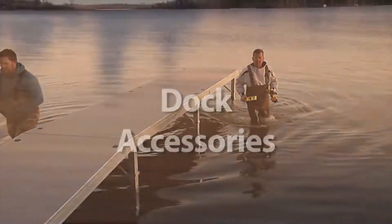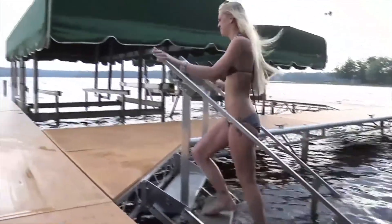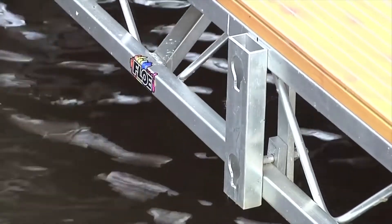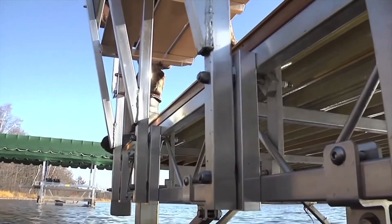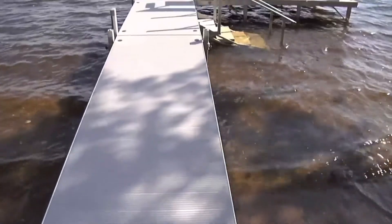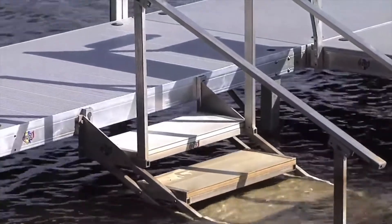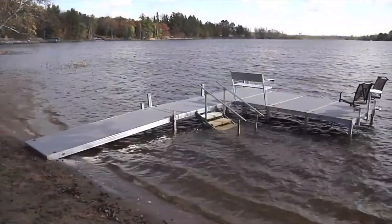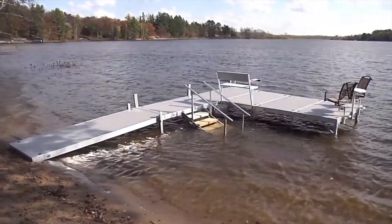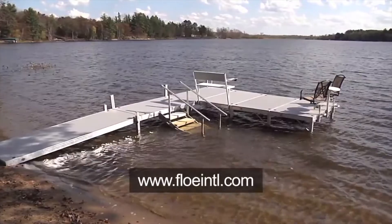Now is a great time to install any accessories. In general, Flo dock accessories can be installed in a variety of locations throughout the dock system. Special hardware on roll-in and floating docks allow the accessories to be installed or moved without drilling or modifying the dock frame. Sectional dock accessories may require drilling holes through the dock frame prior to attaching the accessory. Please follow any special recommendations for placement in accordance with the assembly instructions. These instructions are also available online at www.floeintl.com.